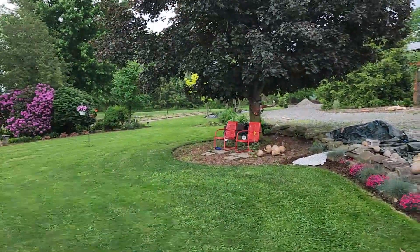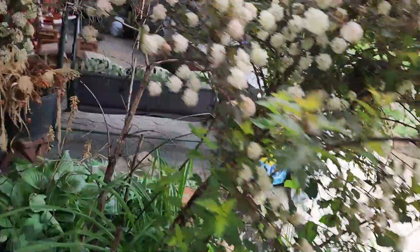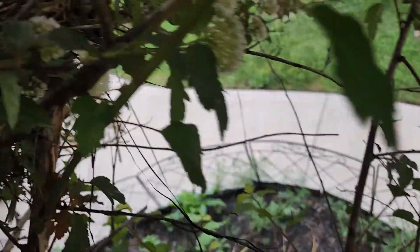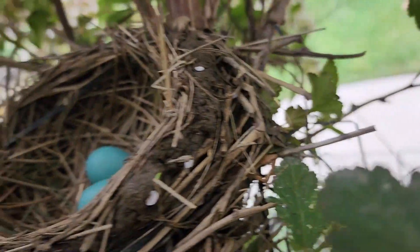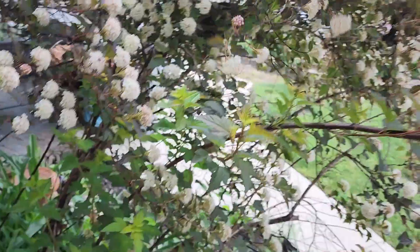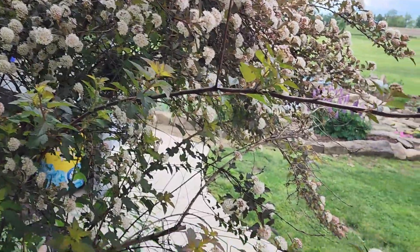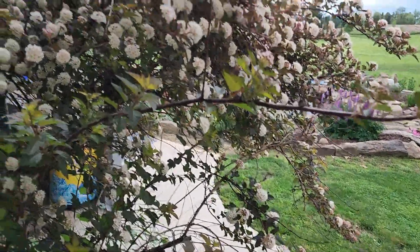Looks like we definitely have a robin's nest in here — I just scared her out so let's take a peek and see what she's working with. Looks like she has at least two eggs in there. That's nice to know. I like finding all the nests around here.